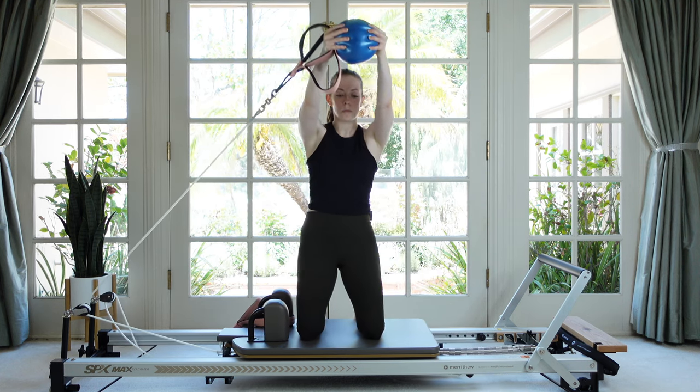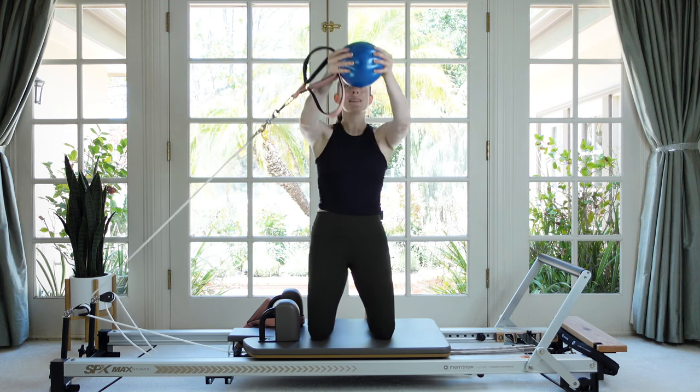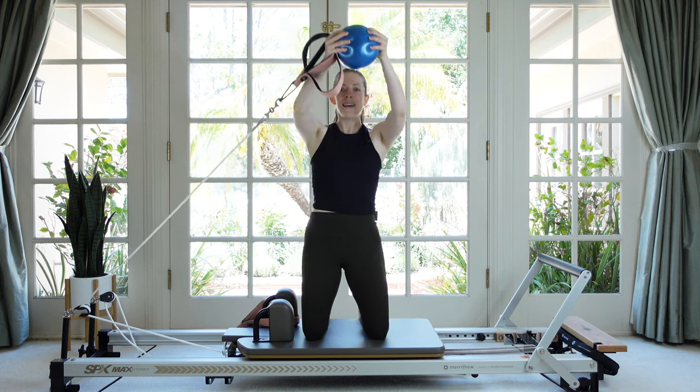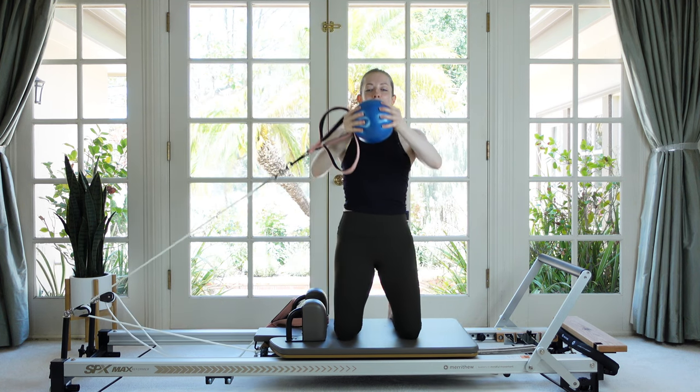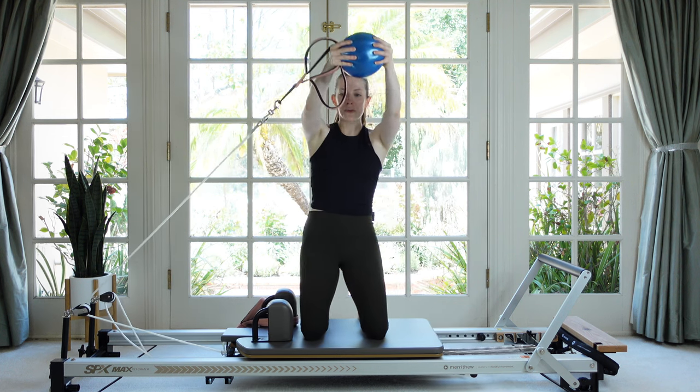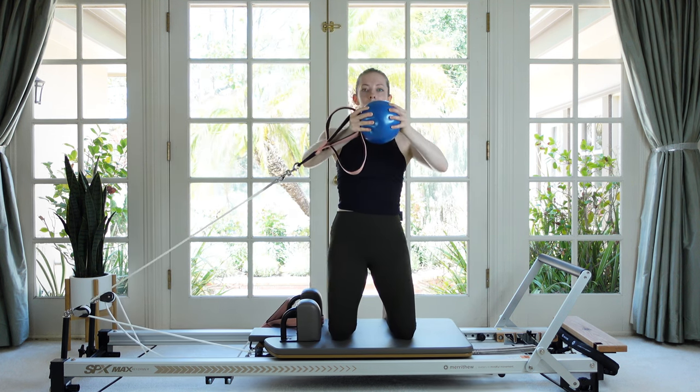Now instead of reaching straight, pass the ball up a little higher on the diagonal — like you're putting it on a shelf a little taller than your head. The carriage will move a little bit more, but the ball still tries to stay centered with your body. Let's do that two more times: reach and return, last one, reach and return.